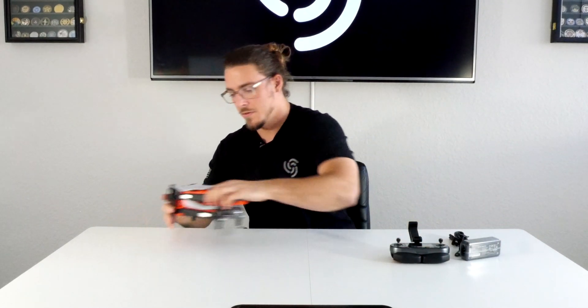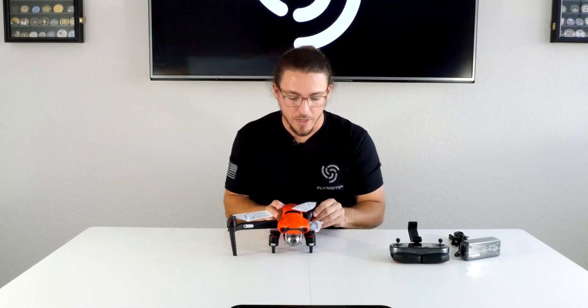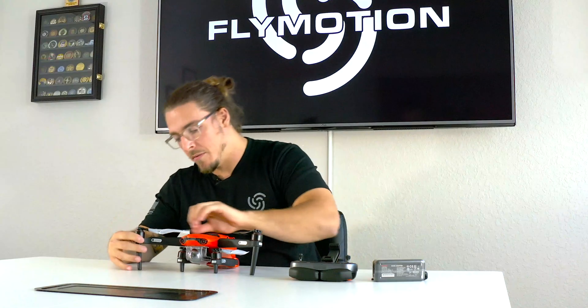Let's take a look at the drone. You can see it is a foldable drone, with our propellers nice and protected here.